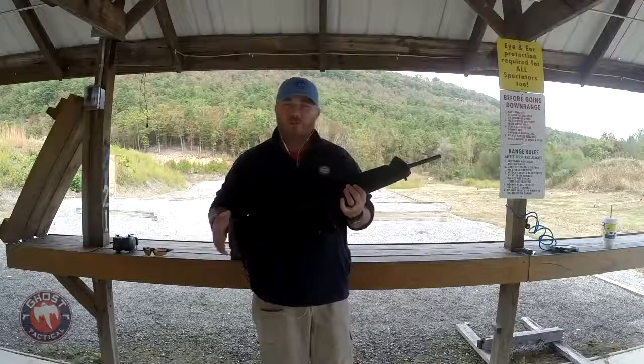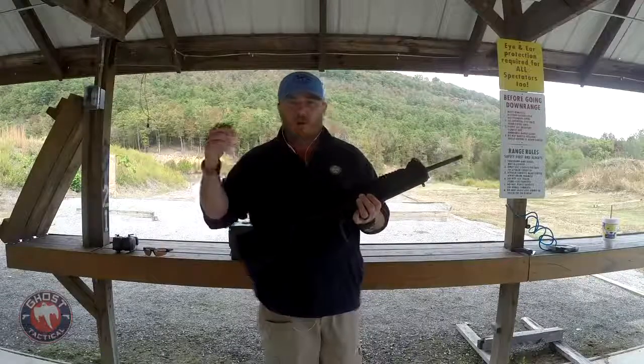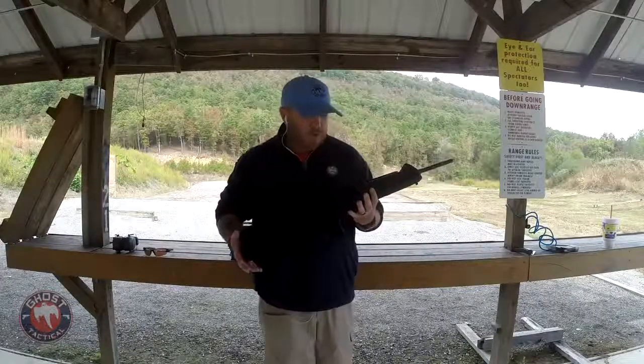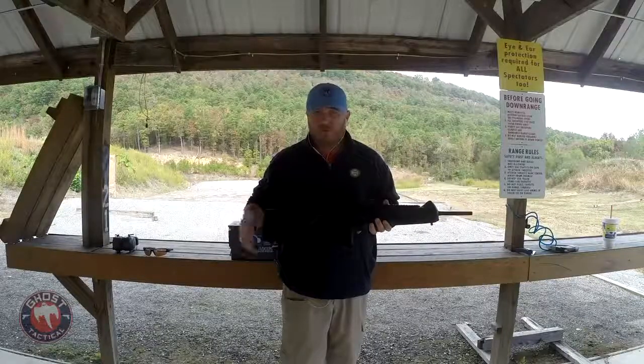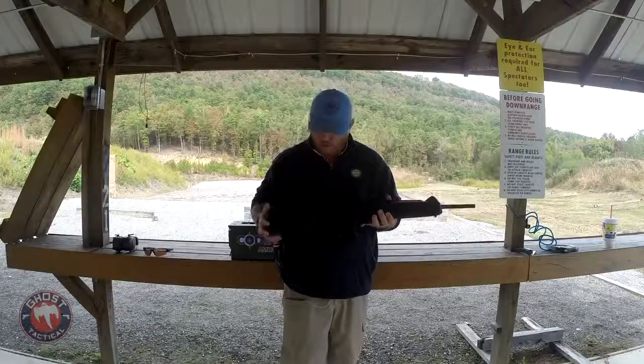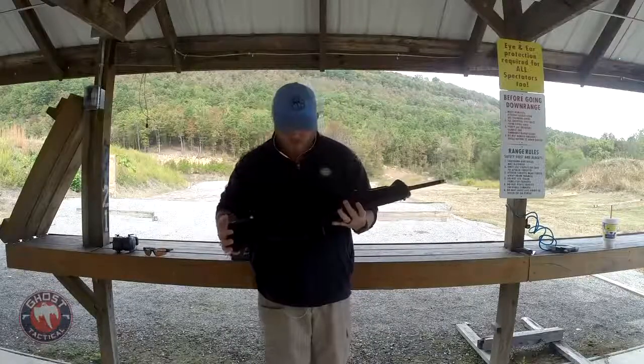The drill will be with a rifle - specifically a pistol caliber carbine. If you're going to use an AR, a shotgun, or whatever, it's going to be a home defense drill that allows you to work with rifles instead of pistols. Obviously you can do any drill with a pistol if you want, but today we're going to do it with a rifle.